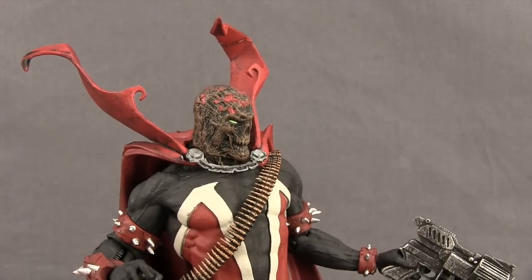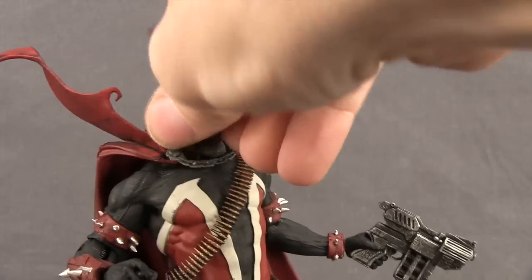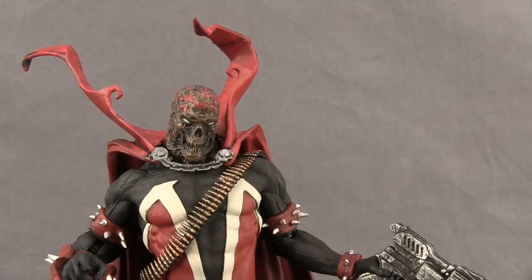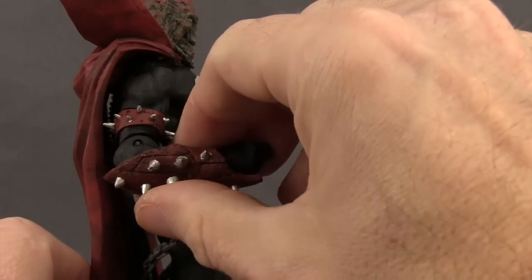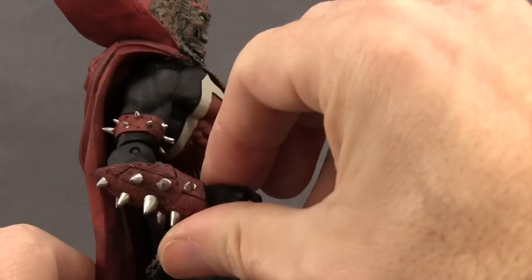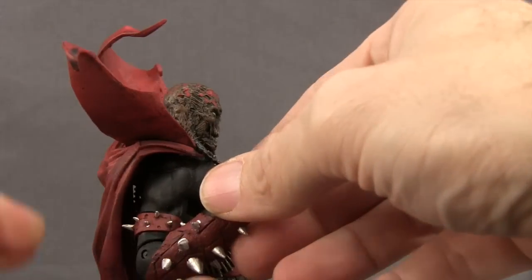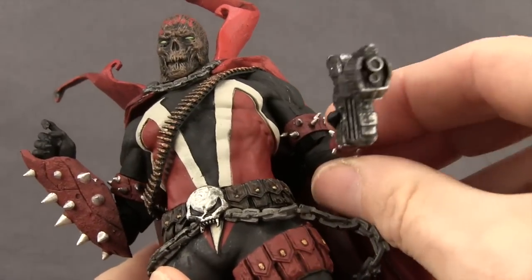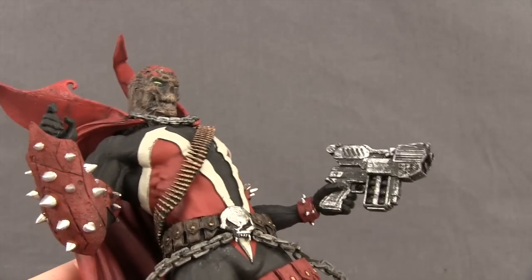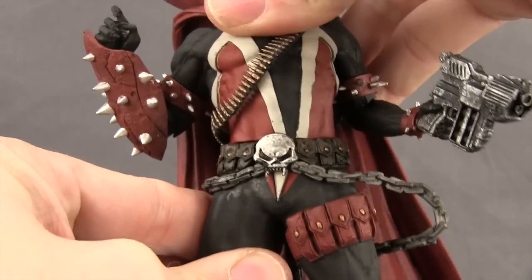As you'd expect with a McFarlane figure, there's a lack of articulation, and unfortunately this figure also delivers in that department. You can turn the head left and right but there's no pivot and no forward or back movement. There's no shoulder articulation and no midsection articulation. You do have a little bit of elbow articulation — a single hinged elbow — so you can only move the arms up and down a little bit. The arms are basically meant to stay in a bent position. You can rotate at the elbow and at the wrist on both arms, but there are no hinges on the hands. There is a waist swivel, though the cape limits that rotation quite a bit.